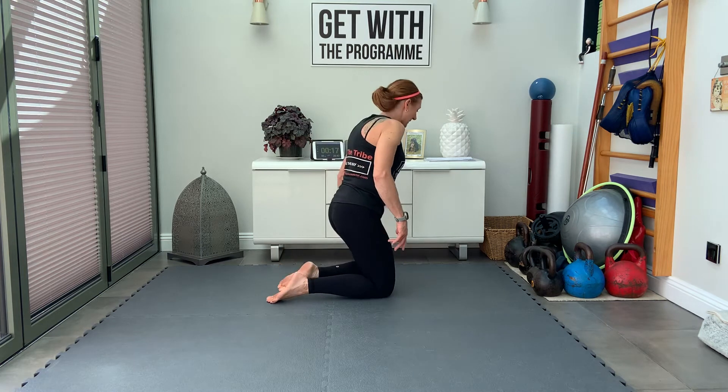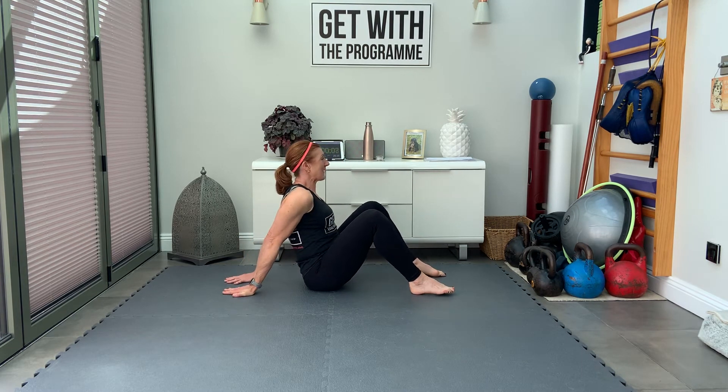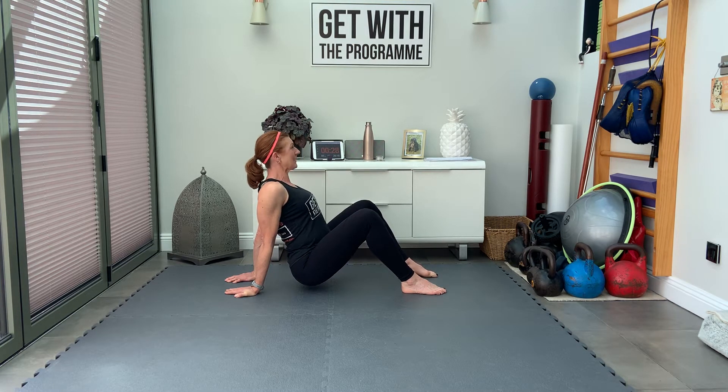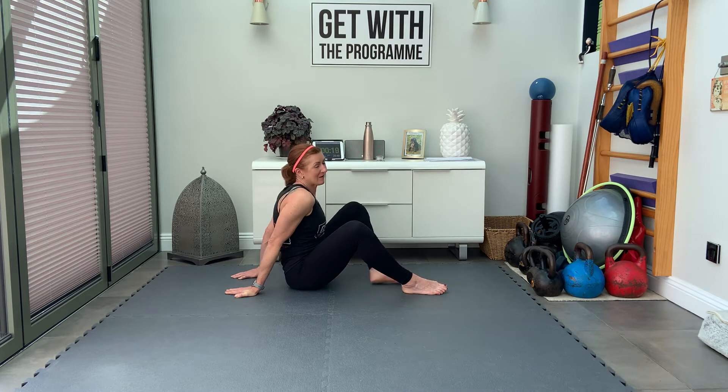Now we're going to do a crab. Sit on the floor with your feet hip-width distance apart, take your hands behind your back, point the fingertips away from you, and really push the heel of the hand into the floor. Drive the heel of the hand into the floor to elevate the bum a little bit off the floor. Eyes to the rising sun, looking ahead. Bring the bum slightly back to the wrists and pull the shoulder blades down and back. Think of opening up through your shoulders. Your wrists will get stronger very quickly the more you practice.